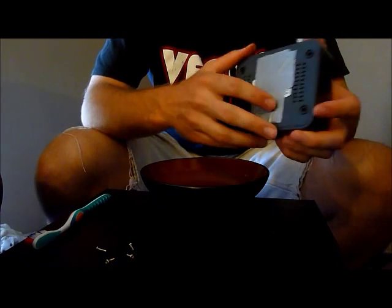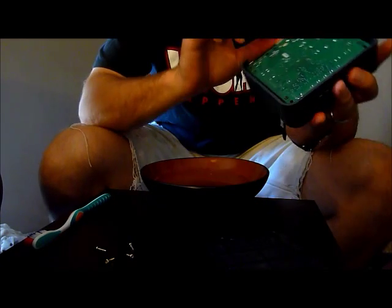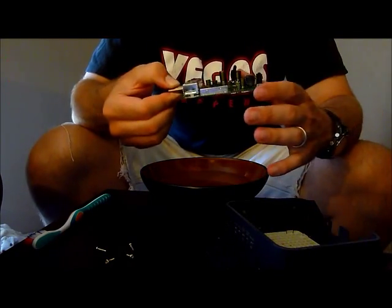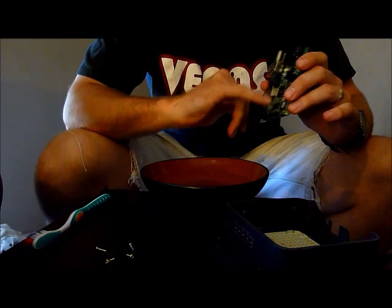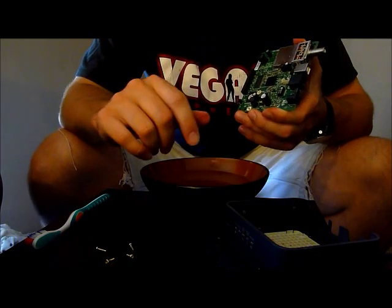On this particular model, I have the screws out and you gently take it apart. You don't want to force anything. This is your circuit board. What's basically happening is these little pins are short circuiting. As you can see on this one, fluid is all over this microprocessor.